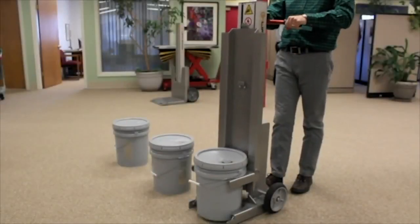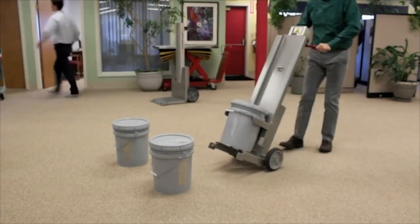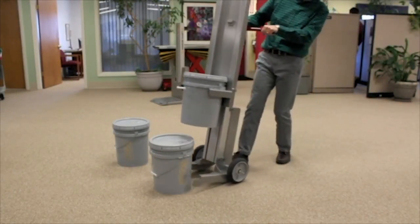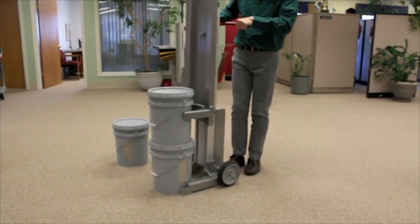To create a two-pail stack, pick the first pail and position it near the second pail. Raise the mast and position pail one over pail two. Then lower the top pail onto the bottom pail, making sure it sits securely in the pail cover recess.